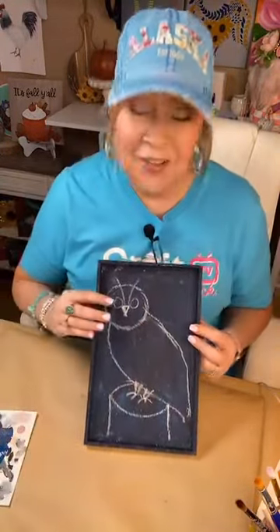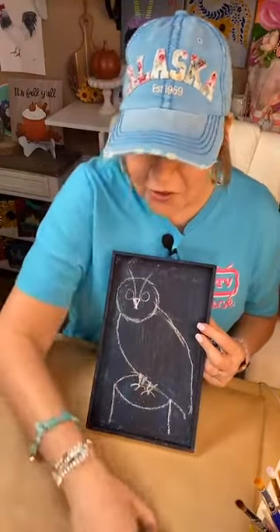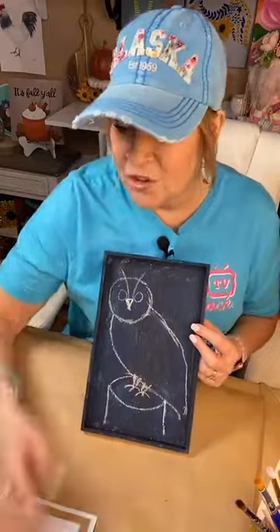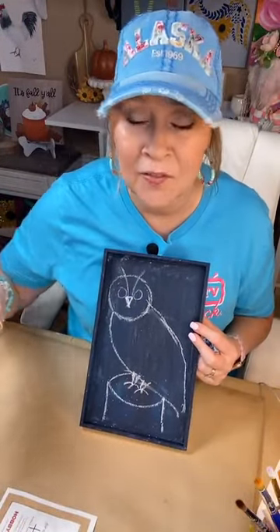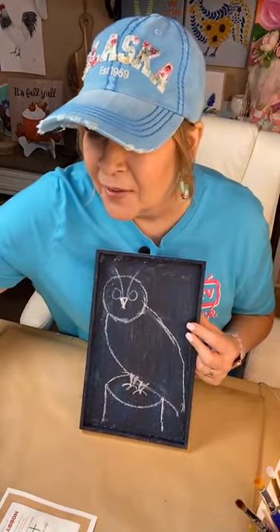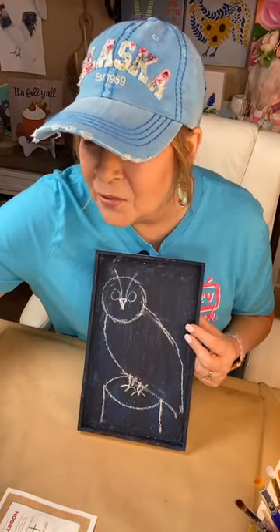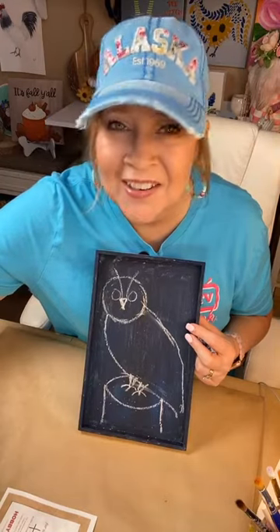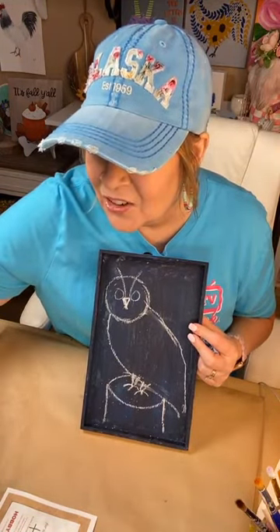How's that for an owl on a little stump? Not too shabby — you can do it. I will give you a tracer, but after August 31st I'm not doing the tracers unless you're in my group. In my group I always pop them right in after a live.